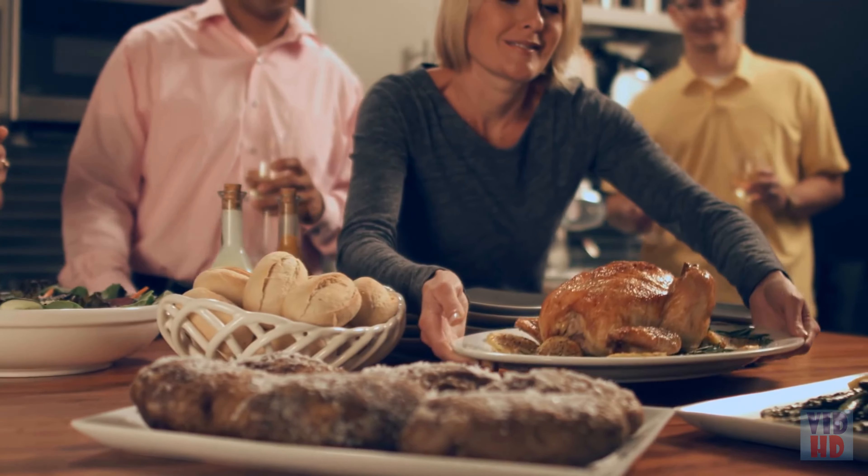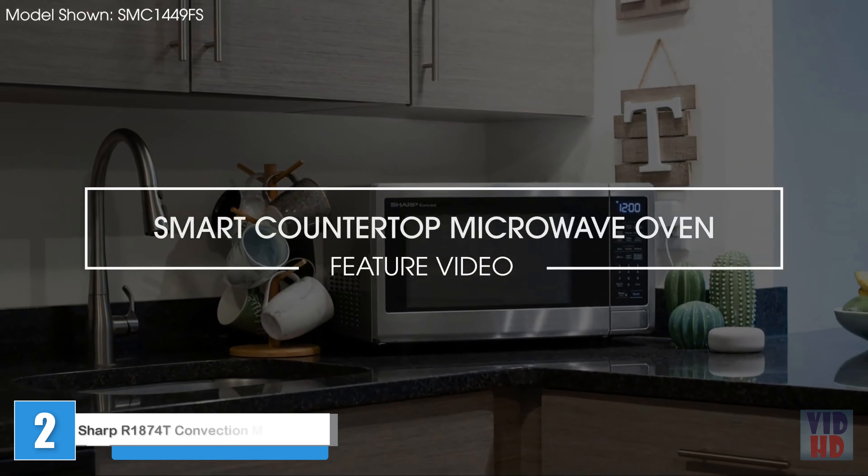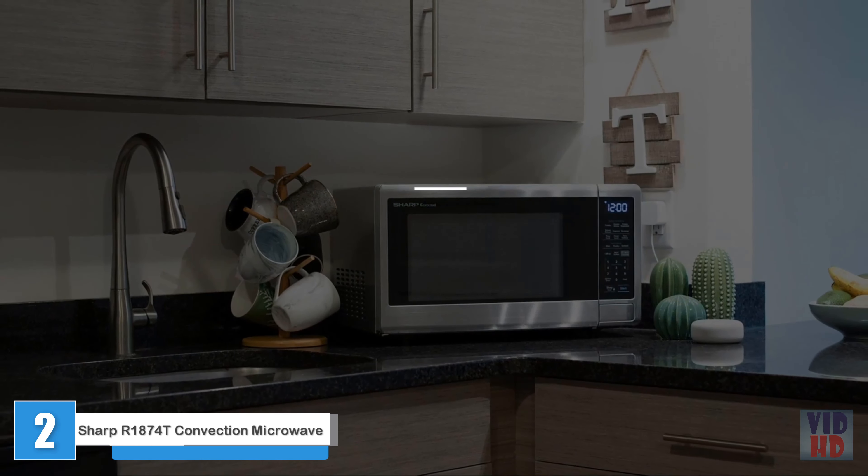Operating the SpeedCook Oven with Advantium technology is simple. With over 175 pre-programmed menu selections, all you have to do is touch, turn, and tap your way to the dinner table.